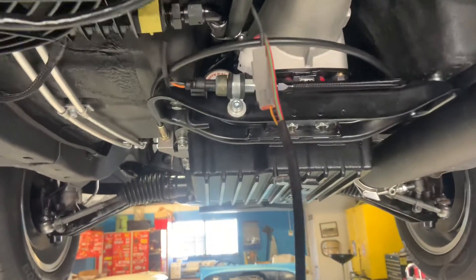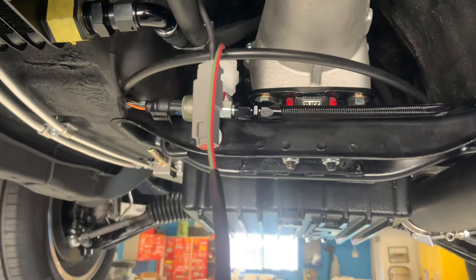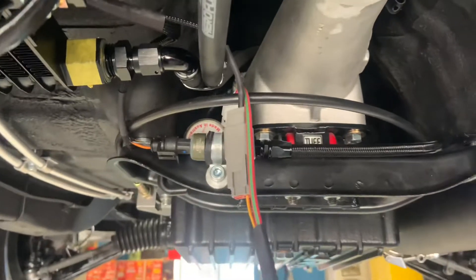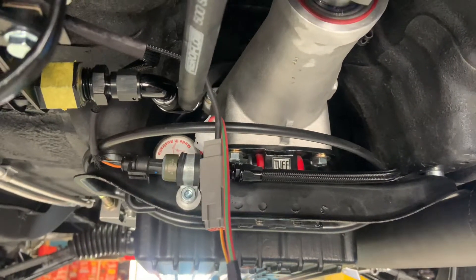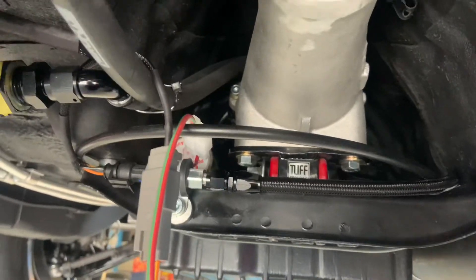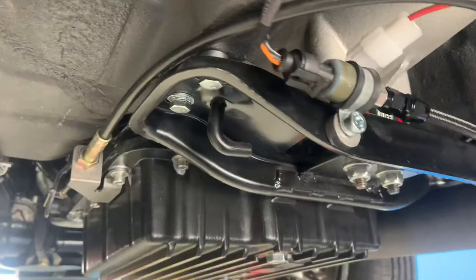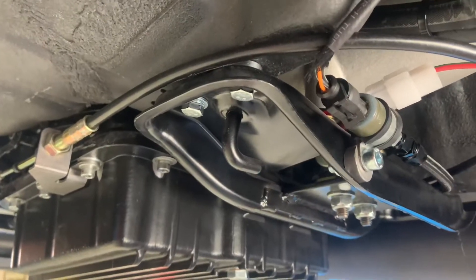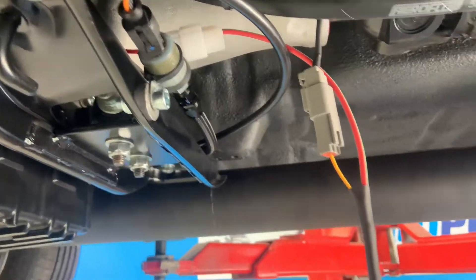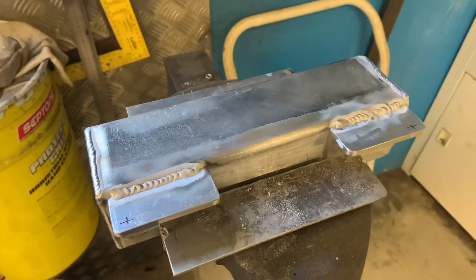Had a little play on the trans brake but noticed straight away it was drawing far more than the 8-amp output can supply — getting up to about 15-16 amps and tripping the circuit. Did a bit of homework — should have done it first — but apparently some of these solenoids can draw quite a lot. A lot of later model stuff only draws four or five amps, but this one was way over that. So we've got to change the wiring and feed it inside the car and run it off a relay.